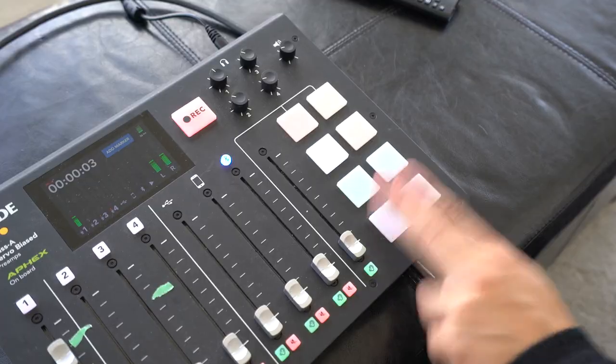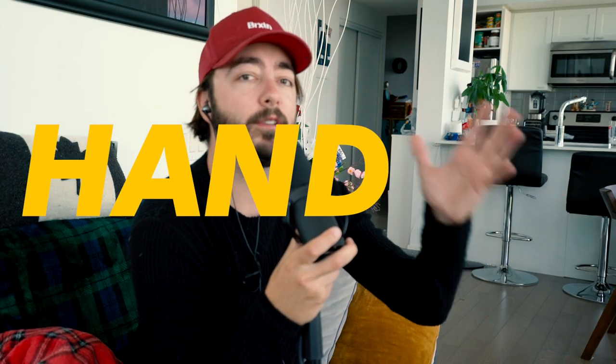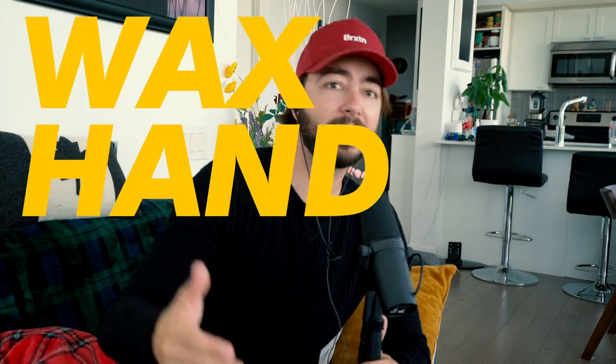I could pretty much edit my video right now without having to do any post-production. Okay, so today's video — we are actually going to be making a wax hand candle. Maybe we do need a little bit of editing. Basically, a hand that has wicks coming out of the fingertips, and then you could light it, and it's kind of like cool — it melts down the fingers.